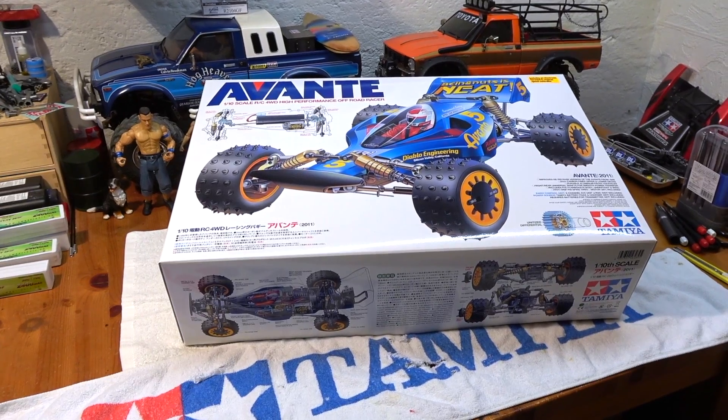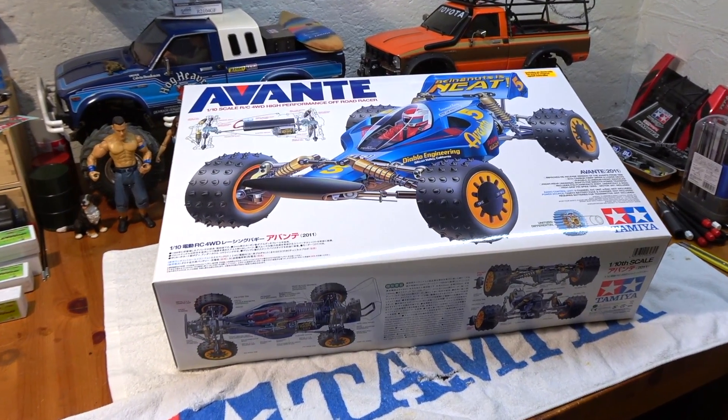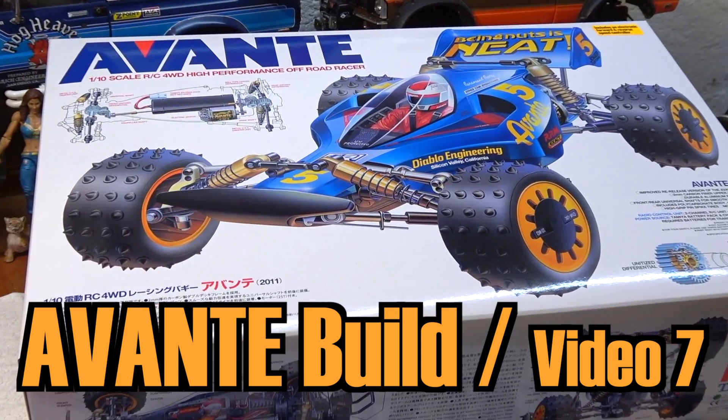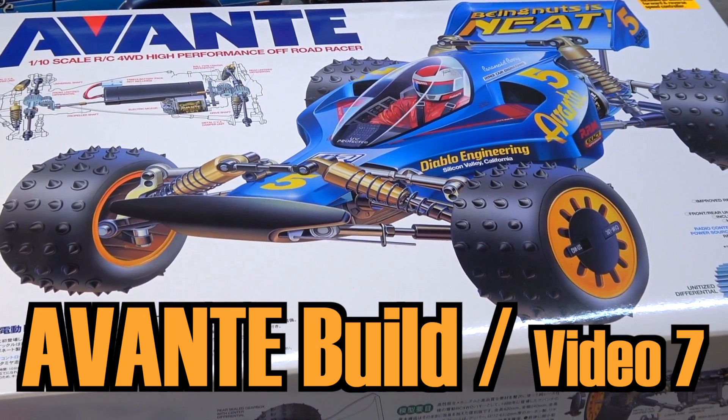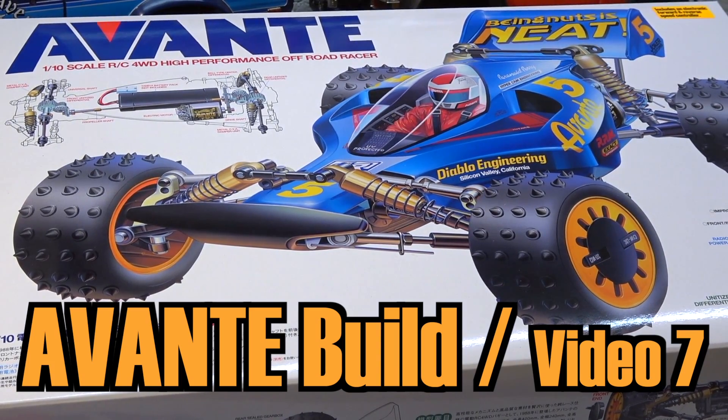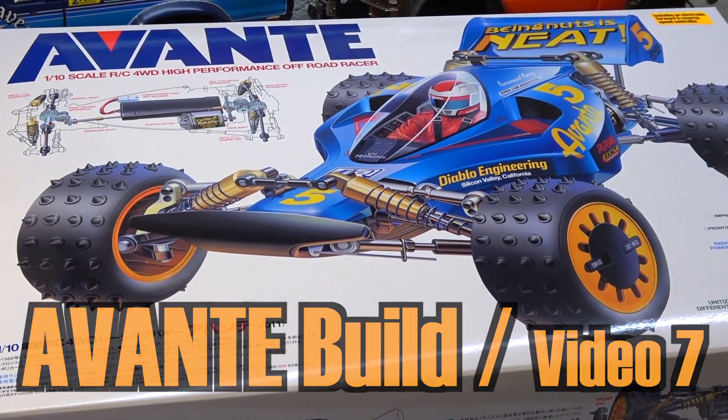Hello everybody, Matteo here again, and I welcome you to the next video of my Tamiya Avanti build. That is the seventh video, including build steps 39 to 40. This is the build of the cockpit with driver figure and cutting the body.